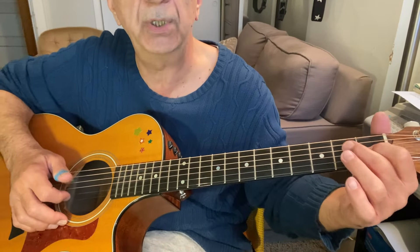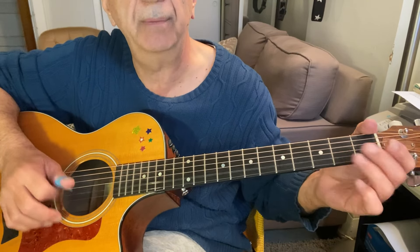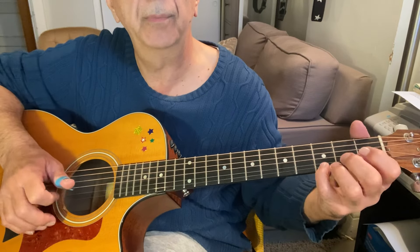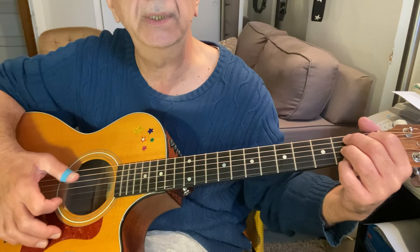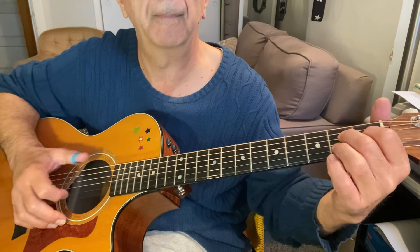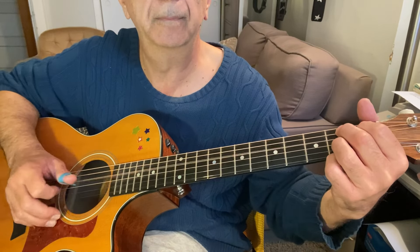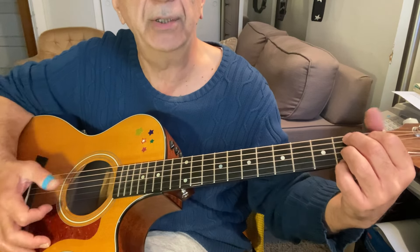That little lick is just playing the E — second fret, B string. Then with your pinky, play the F sharp up top here: second fret, E string, while you're holding the B7 chord. That's a pinch — you're playing the B and the F sharp on top while you're holding this B7 chord.